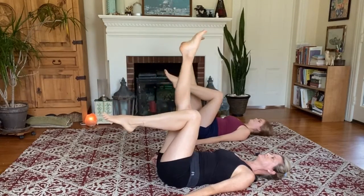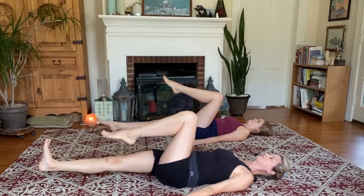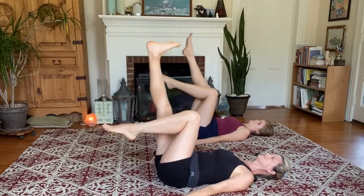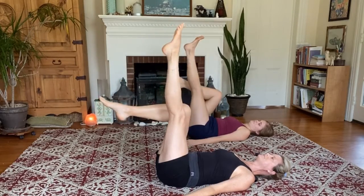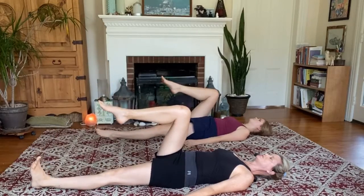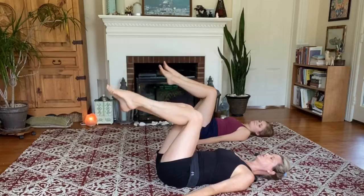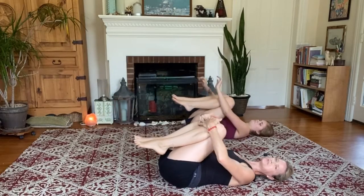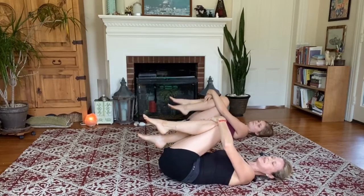Take a deep breath in, big exhale — reach. Inhale, lift. Exhale, table. Last time — left, flex and reach, right back up overhead. Let's have the knees to the chest, relax and lift the lower back. Lengthen out again, a little roll side to side.